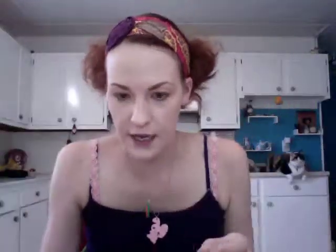The next thing is this rabbit juicing set. I'm going to get the blender, a cutting board — that's a bunny — a little juicy thing, and there's a little straw that goes in that. And then there's some fruits and veggies that are supposed to go onto the cutting board so you can make juice.